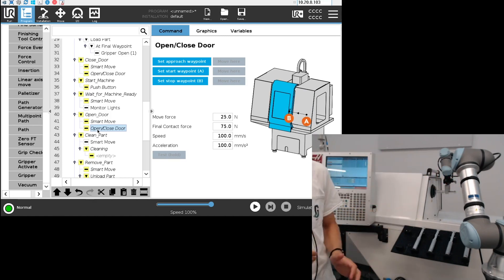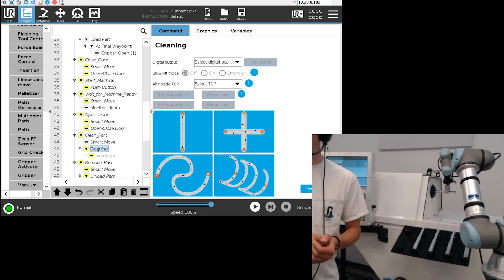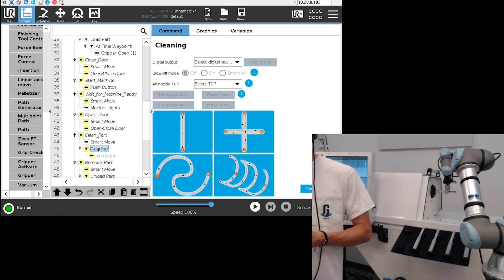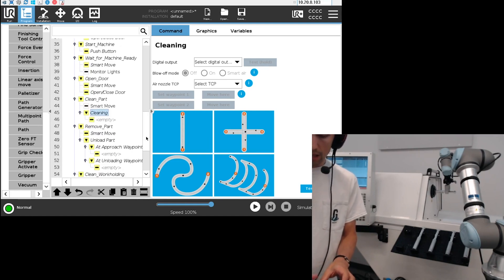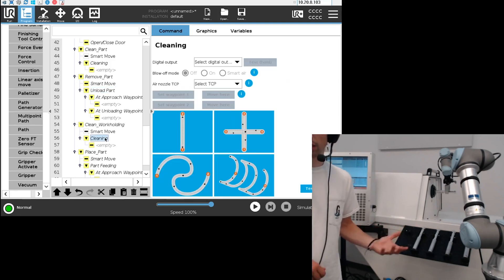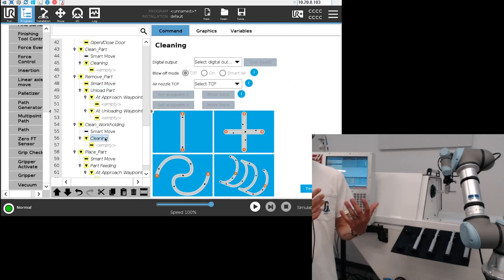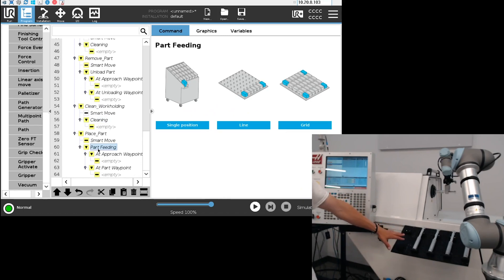Once we're inside the machine, we want to clean the part. There are a few different geometries you can use depending on the part you want to clean. Then we remove the part using the unload part node, and then clean the work holding with the cleaning node — the same node but at a different step in the process.